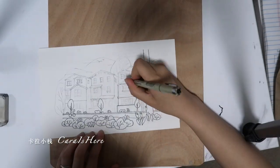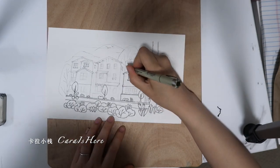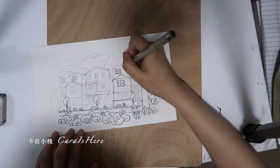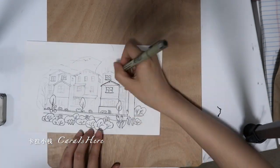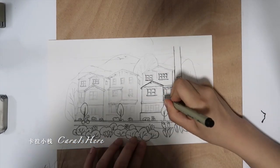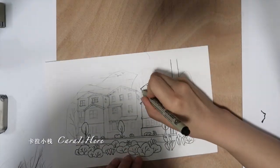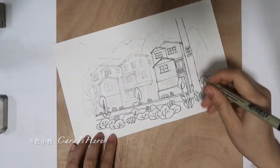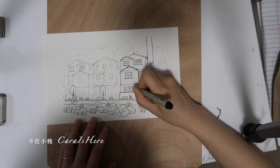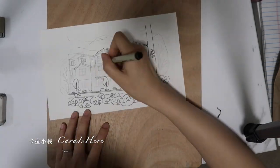For people watching my video for the first time, my name is Kara and I'm a software engineer. I'm not a professional artist, and I'm doing videos mainly to show you that you can actually enjoy drawing and painting without being a professional. As an unprofessional drawer, one thing that hindered me most at the beginning is: what can I draw? So to get started, the best thing is to think about how to draw the things you actually see.